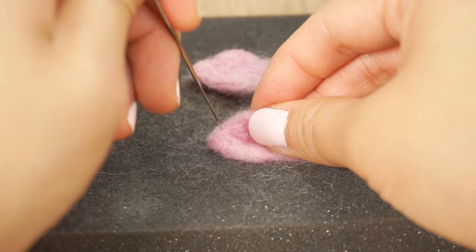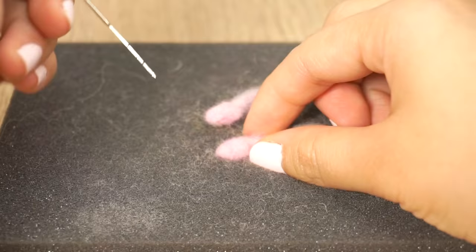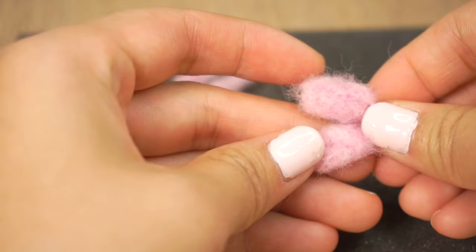Now add a bit of black inside and Jigglypuff's ears are done. Make the hands and feet using tiny pieces of wool, poking them until you have a little blob. Leave a small strand of loose wool on the side which helps you hold the piece and is also useful for attaching it to the body later on.